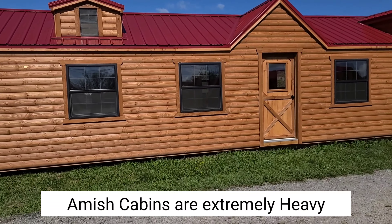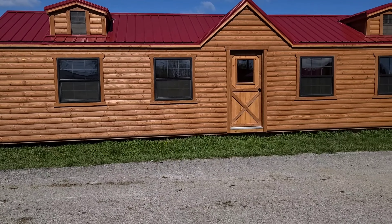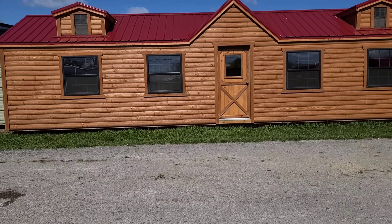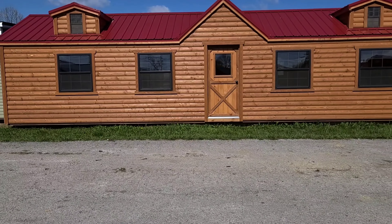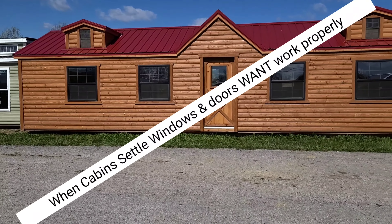The problem you're going to be faced with is when it sets on the ground and sinks, you're going to be calling us wanting us to run out and reset it for you, and we just can't do that. So our warranty — everything that we do — is tied directly to a cabin being on a proper foundation.